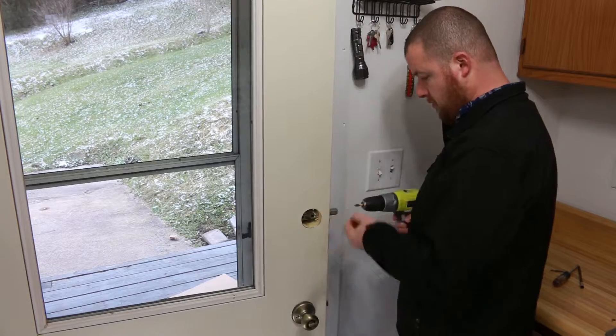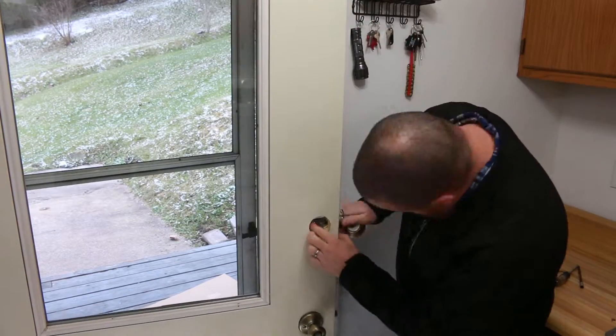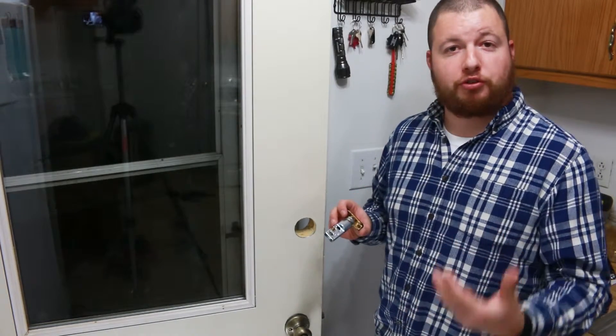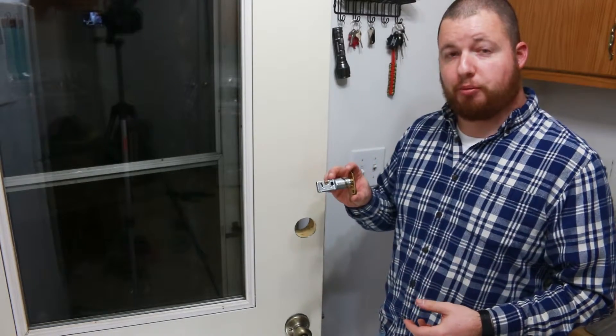The first thing that we need to do is take out the old deadbolt. Now that we have the old deadbolt out, the first thing that we need to do to install the new one is install the bolt.